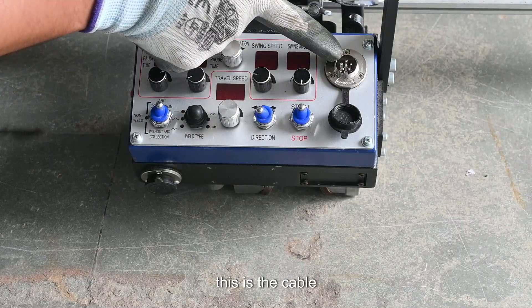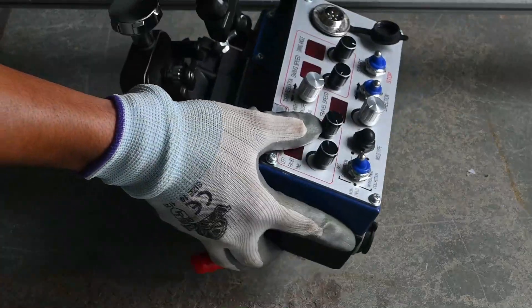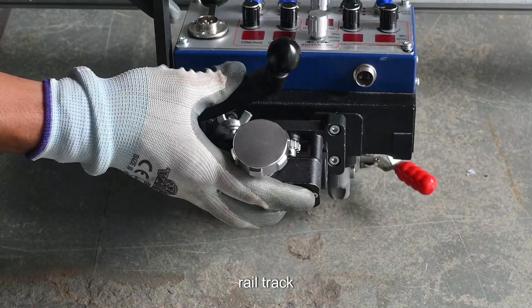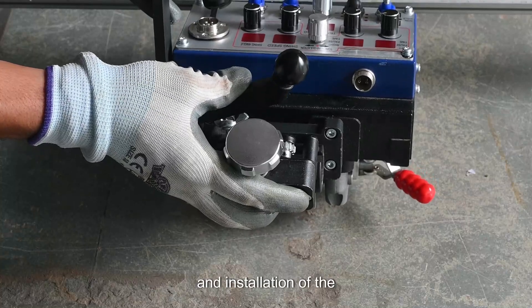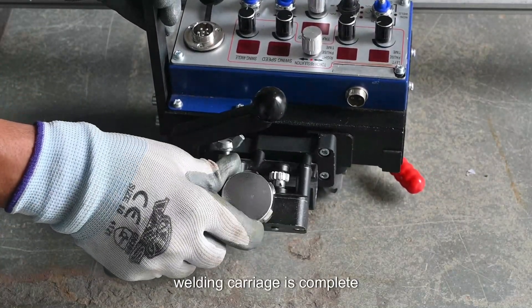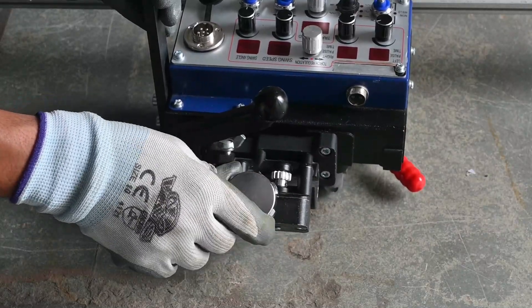This is the cable cord connection. Now it will be mounted on the rail track, and installation of the welding carriage is complete. These are the knobs for controlling the torch positions.